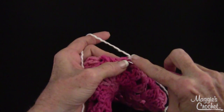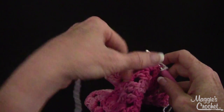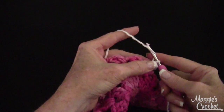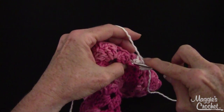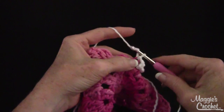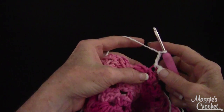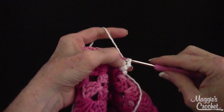Now I'm going to go into the front loop of the same stitch, just like this, and then I'm going to chain three again. Then I'm going to slip stitch into the back loop of the next double crochet, and then chain three.